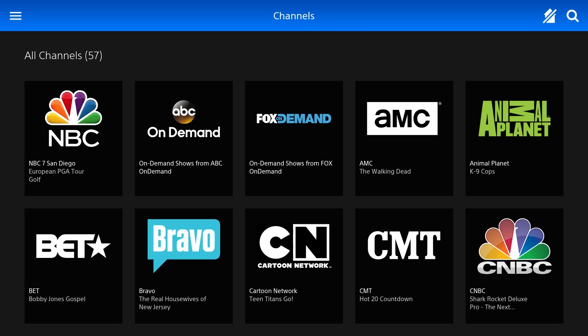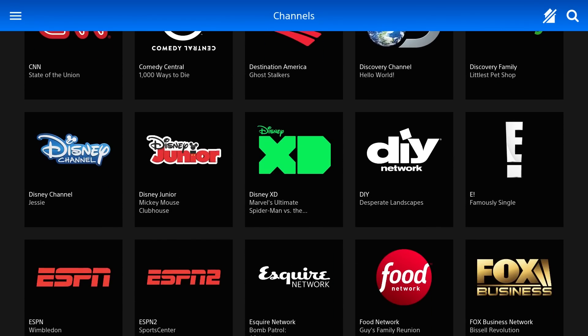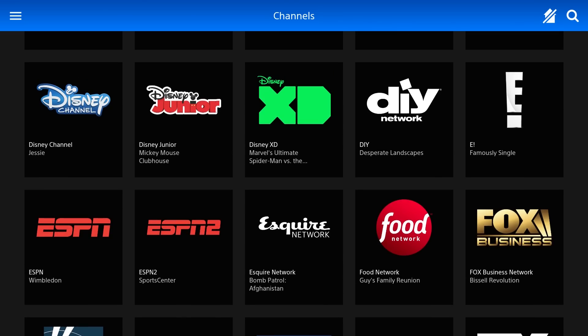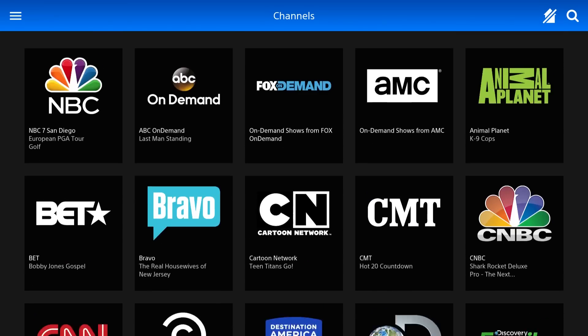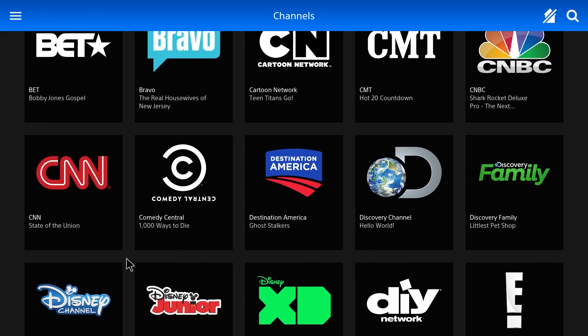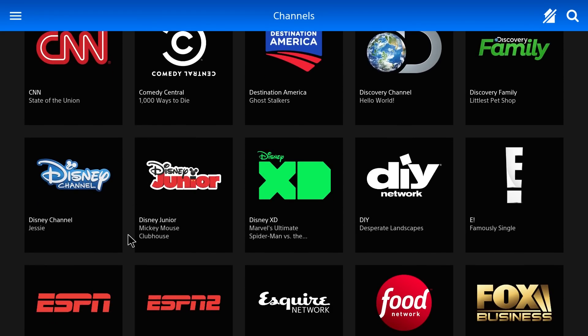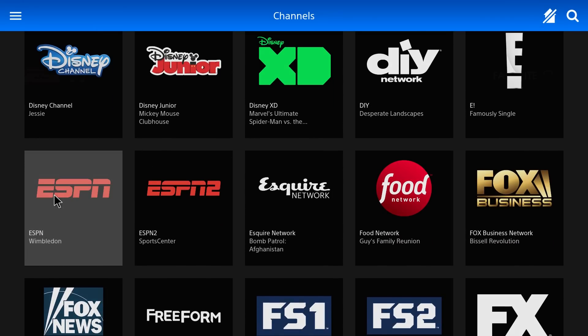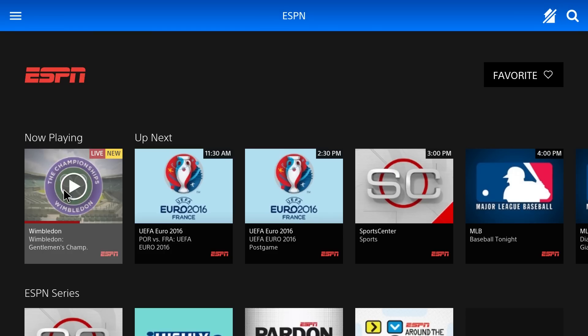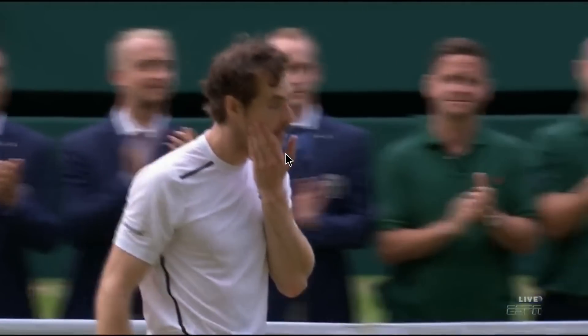I can't tell where I am with the controller in terms of what's selected, so it looks like I'm gonna have to use a mouse. To scroll down I have to click and drag — my mouse wheel does not work. Let's try ESPN real quick.